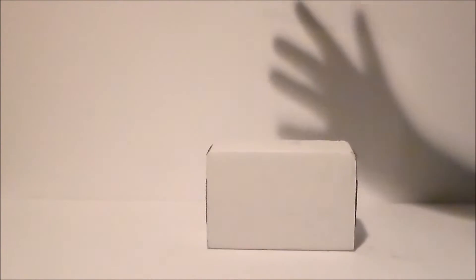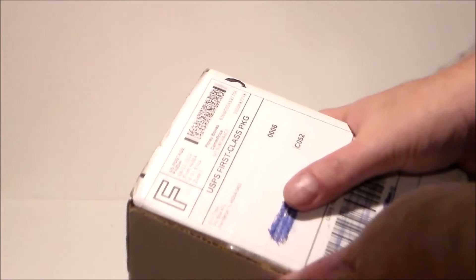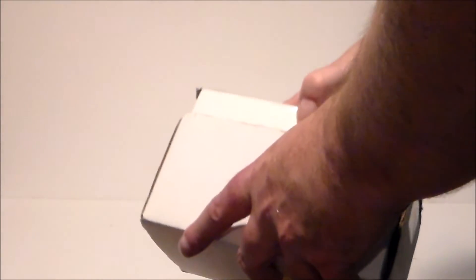Hey guys, Ultramaximus back with another unboxing video. Today I've got something from eBay and it's from DJL Toys. Let's go ahead and open it up and see what it is.